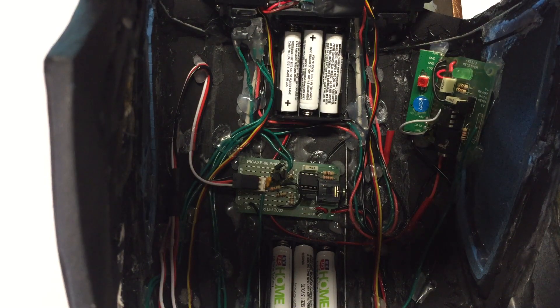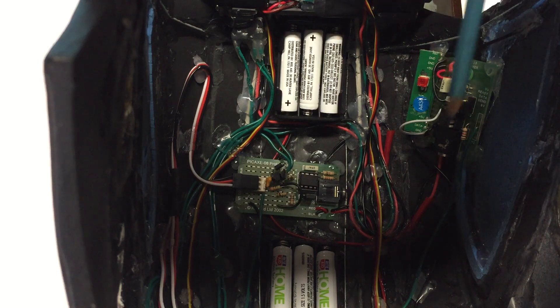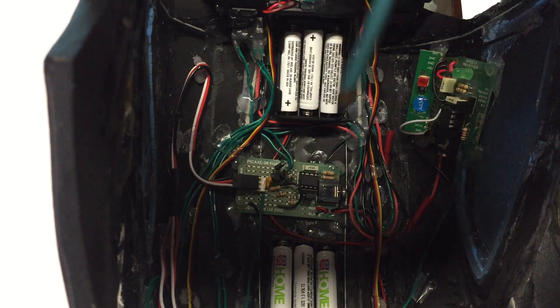Hello fellow shellheads, Dan here, and this ugly mass of wires and glue is the inside of my helmet. Today I was going to discuss basically the circuit that I have going on here and where I got these parts.